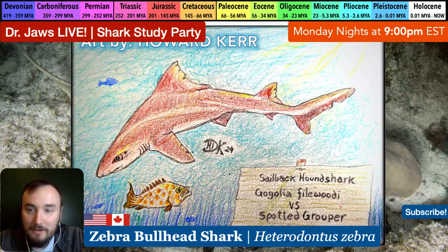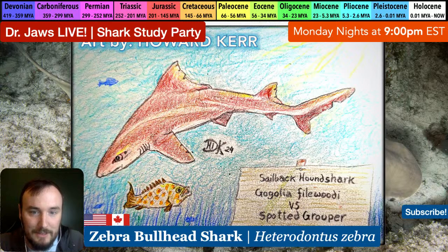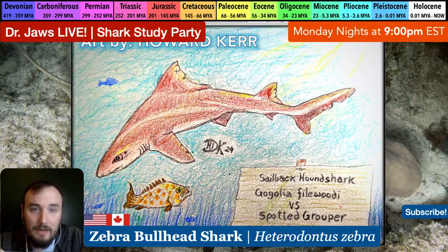I wanted to highlight Howard's art. Even though it's not tonight's species, this is from last week - the sailback hound shark. We really didn't get a lot of material on it, no video and very little photos, so it's really cool to see an art piece of it. I love the angle and the coloring - that classic hound shark look with the almost elliptical eyes, the iconic long first dorsal fin and pretty large second dorsal fin.